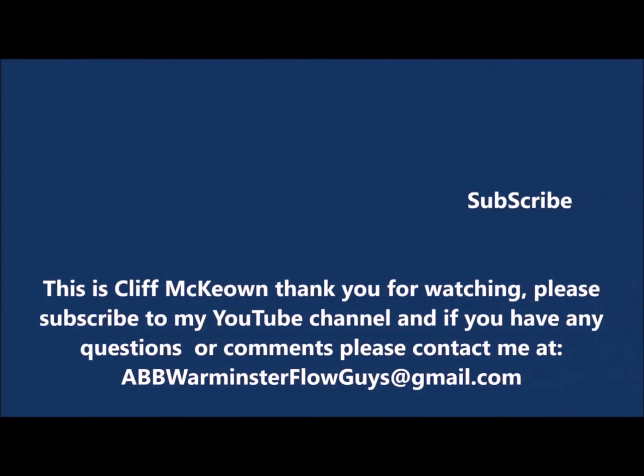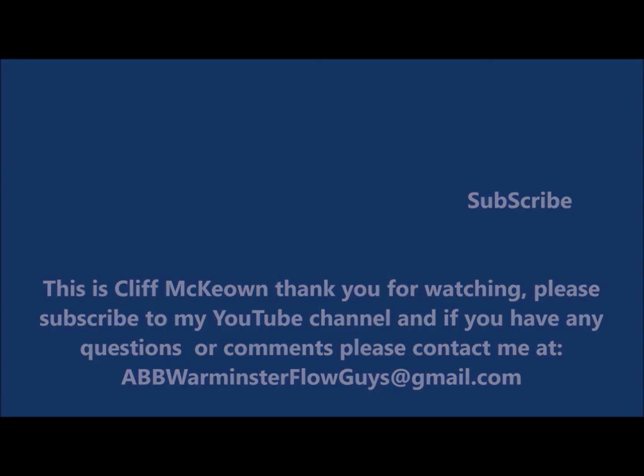This is Cliff McKeown. Thank you for watching and please subscribe to my YouTube channel for additions and updates. If you have any questions or comments please contact me at abbwarminsterflowguys at gmail.com.